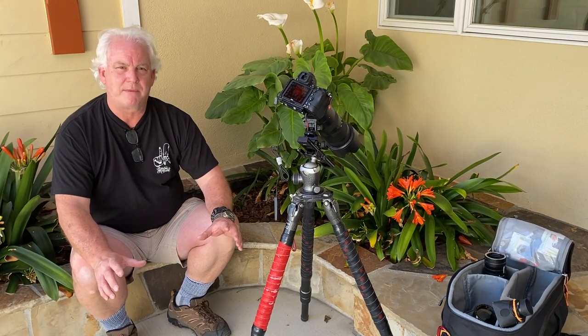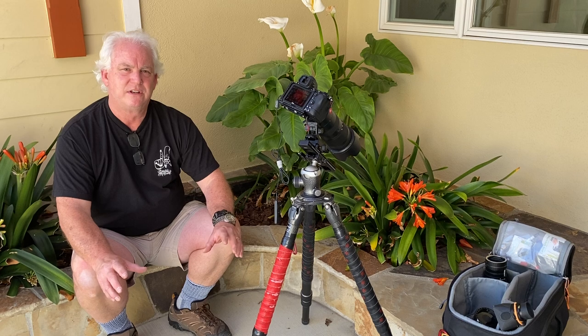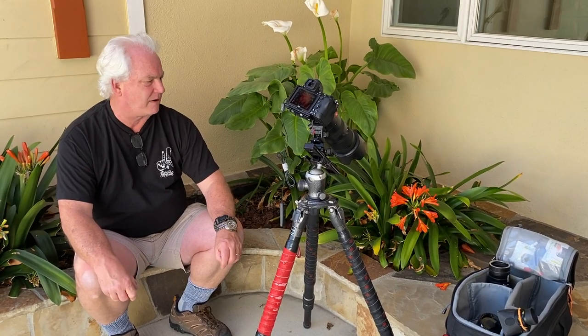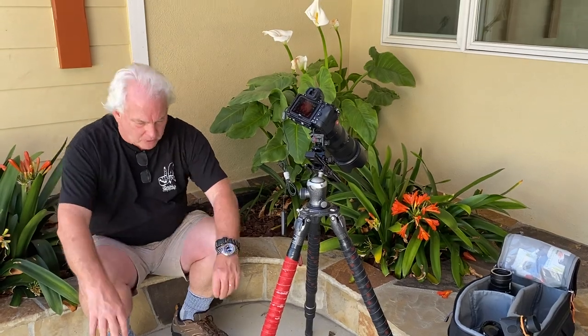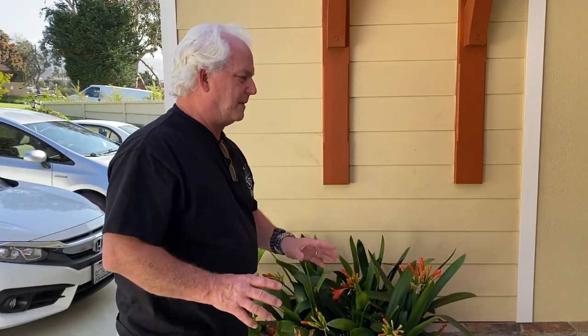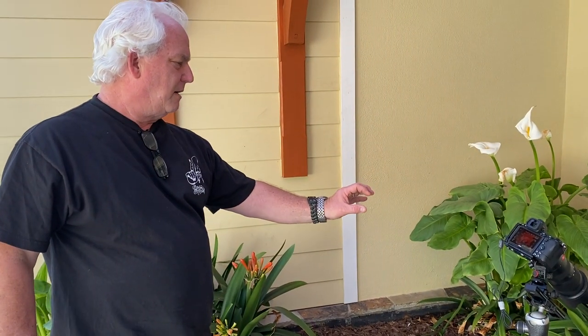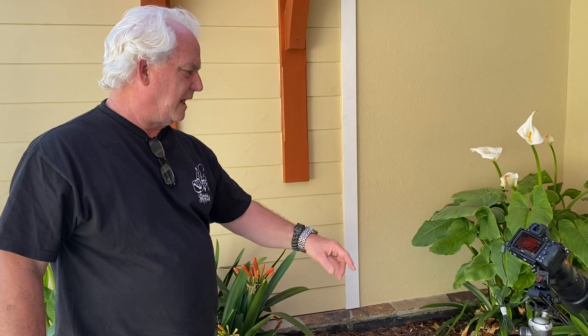We're here in the middle of the Macro Magic class, so I wanted to give a lesson to the macro group to show what it takes to do a great macro photo. The first part is you have to use your eye. I walked up and I saw how nice the Clivia looked, and there's that little pattern of three flowers on the left. My first exploration is to find the right altitude.